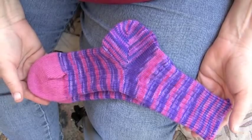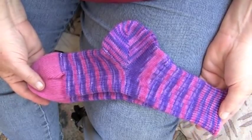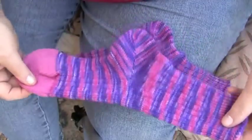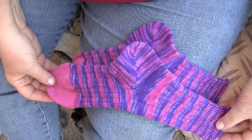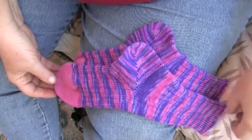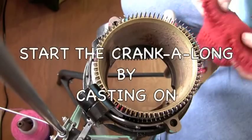Do it one more time exactly the same way you did it the first time and you'll have a beautiful matching pair. Come and join me and do our knit-along for the sweet socks.